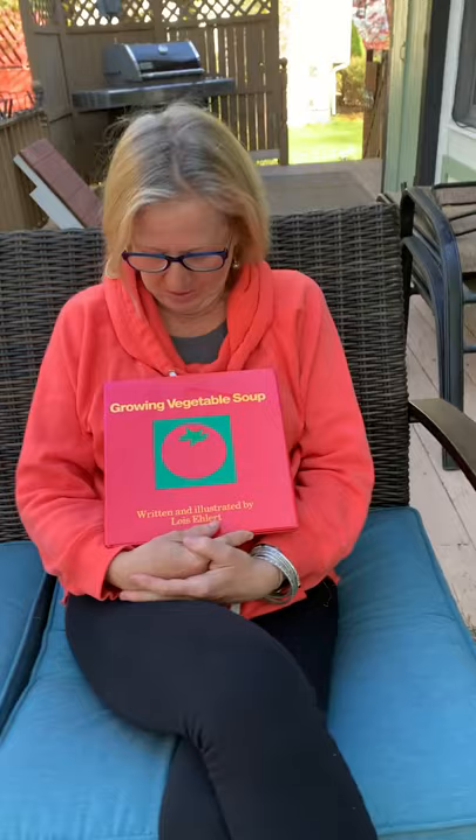Hi boys and girls! Today we have a mystery reader and it is Mrs. Abel who's gonna read us Growing Vegetable Soup.